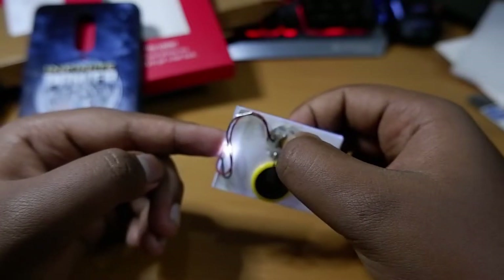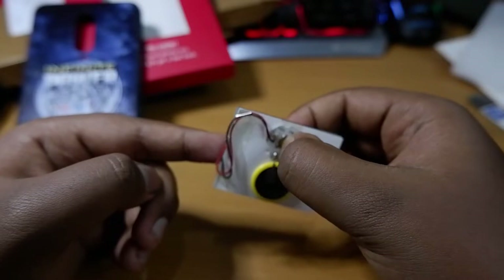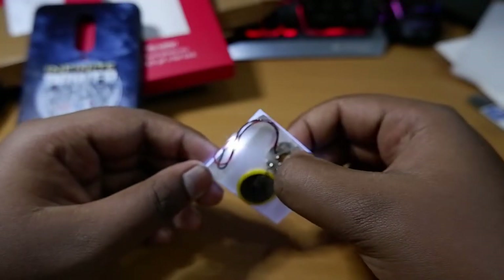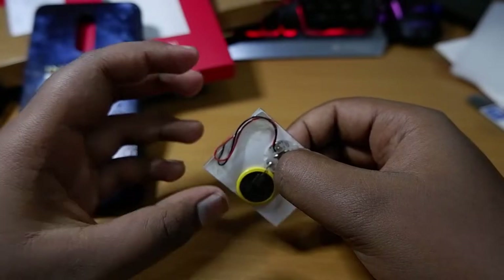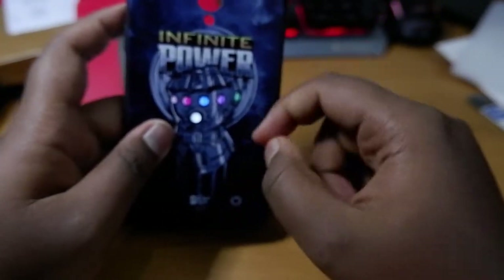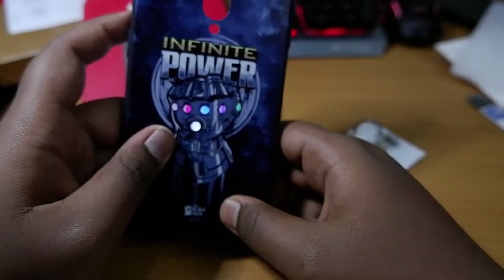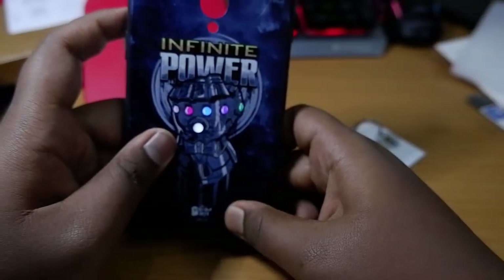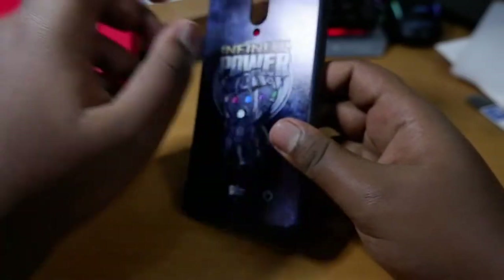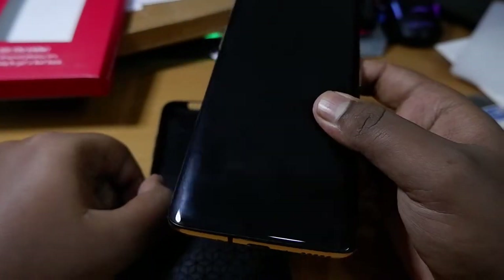The microcontroller controls different lighting effects. You can see how the light effect works — this is just lit up, this is blinking, and here dimming up and just lit up.